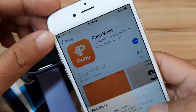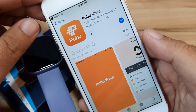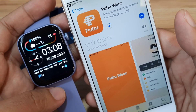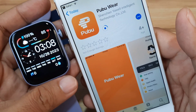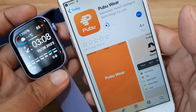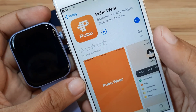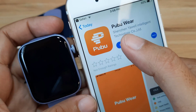Okay, installing the application now. If you have any questions, just drop a comment below, and if you have any quick requests, as long as we have the time and resources, we will do it. Let's wait for the installation to complete — looks like we're at about 50 percent. In just a few seconds it's done, then let's open the app.